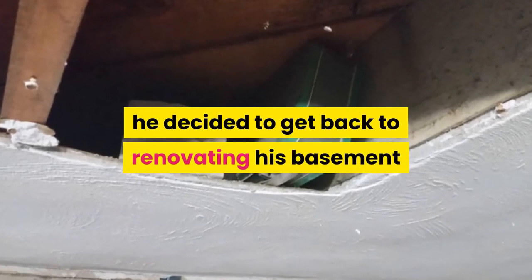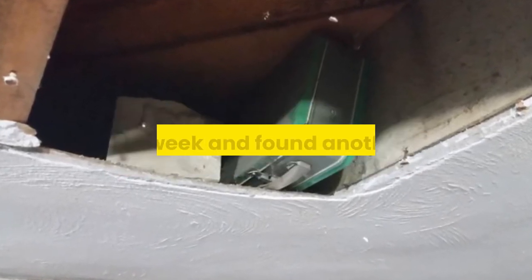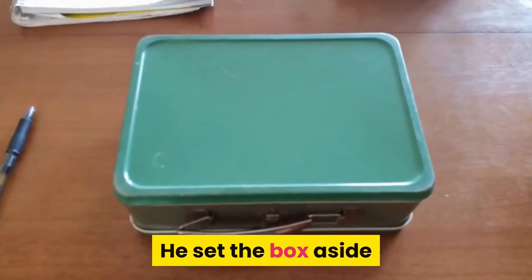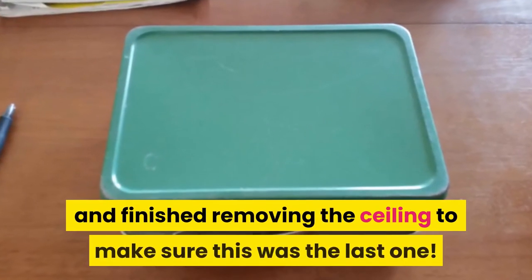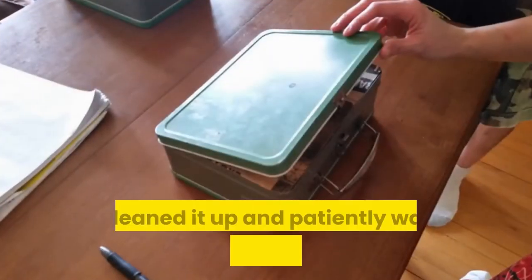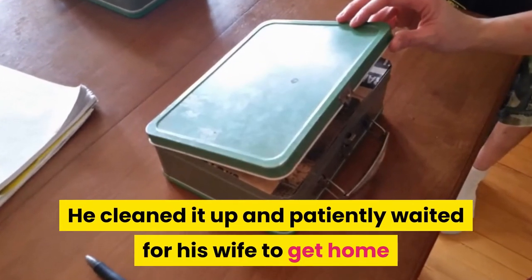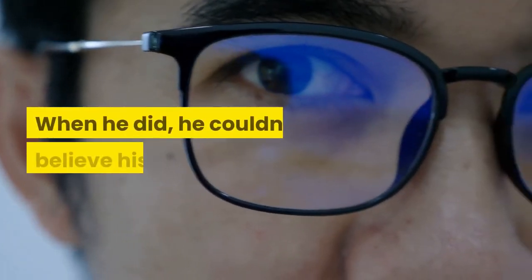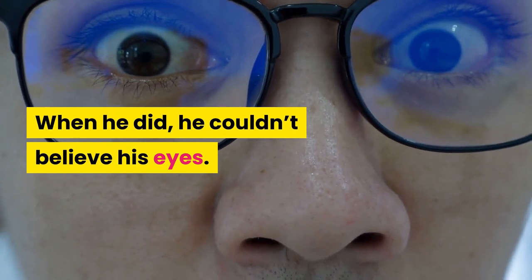But wait, there's more. After all the excitement, he decided to get back to renovating his basement. After a week, he found another box. He set the box aside and finished removing the ceiling to make sure it was the last one. He then cleaned it up and patiently waited for his wife to get home before opening it.